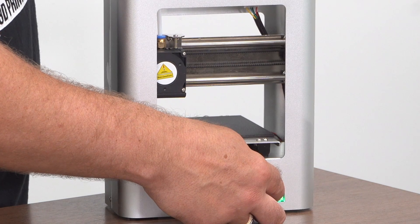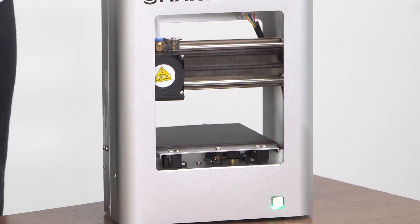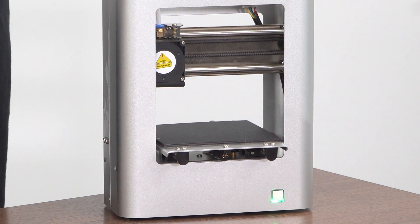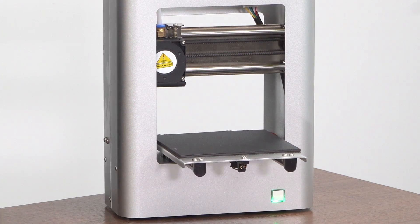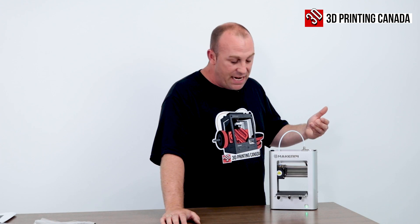To home it, you just click and hold this, let go, and it homes. So I am experiencing a little bit of binding on the Z axis. I'm actually going to take this down to the tech room and take a look at it and see what's going on, and run some test prints as well.